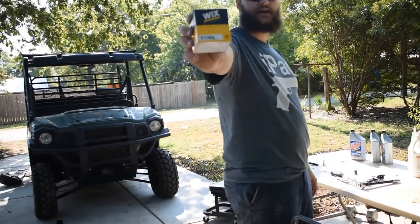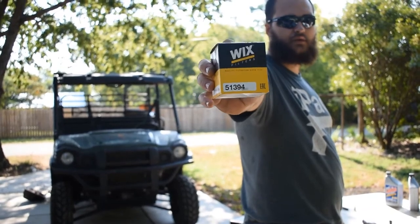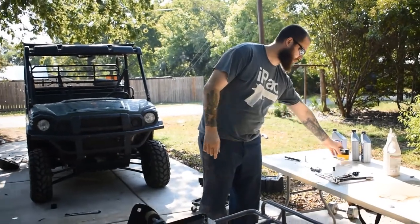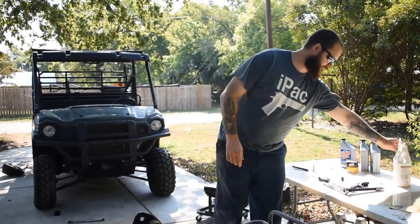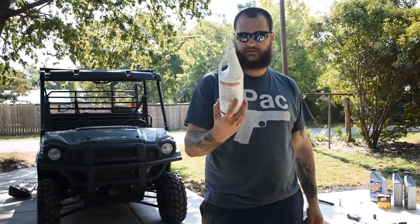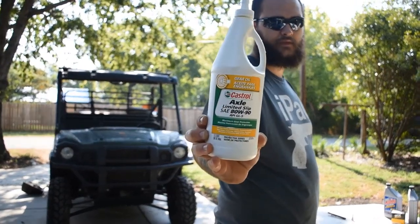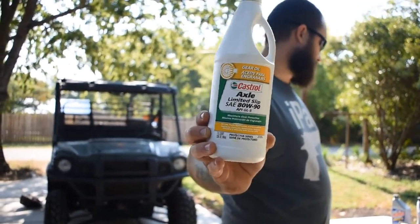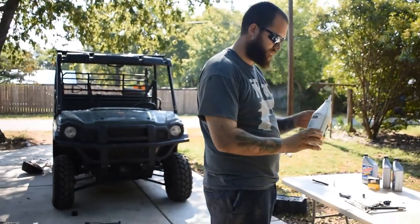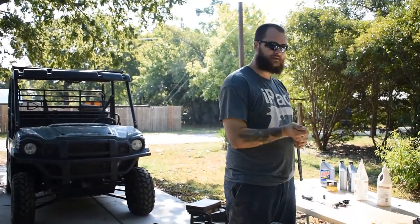The engine oil filter is the Wix 51394. They also have a 51394 dash something that's a little bit longer and holds almost three quarts. For the front diff and the rear transmission case I used the Castrol axle limited slip SAE 80w90 API GL5 — I bought three of these and had about half of one left over.